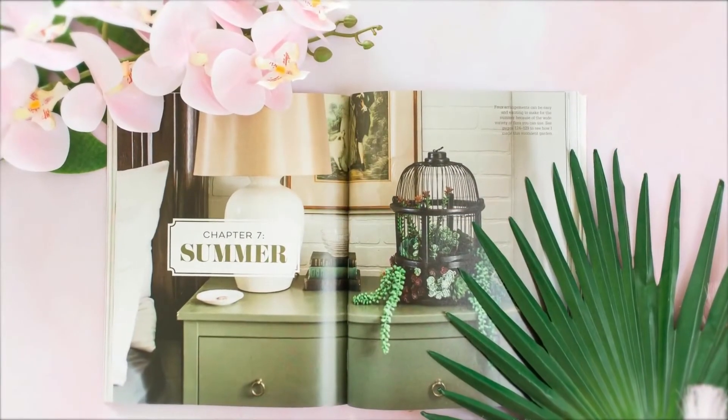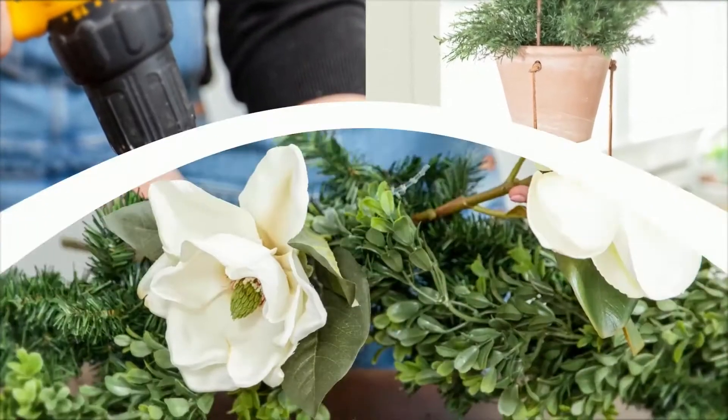There is a tabletop arrangement, a wreath, and a fun decor project like a birdcage filled with succulents for summer, a hanging herb garden, and a beautiful winter garland.